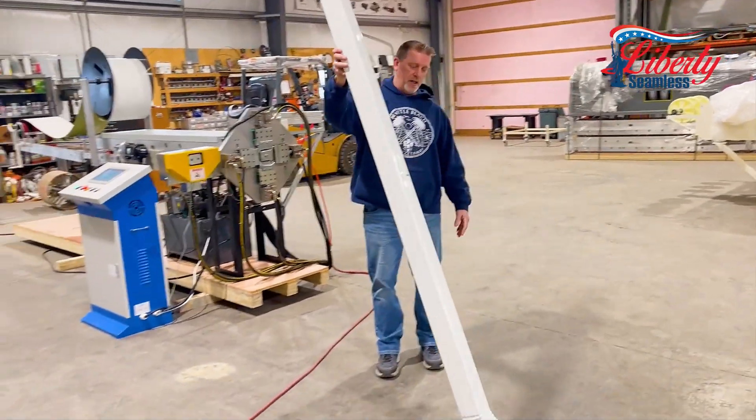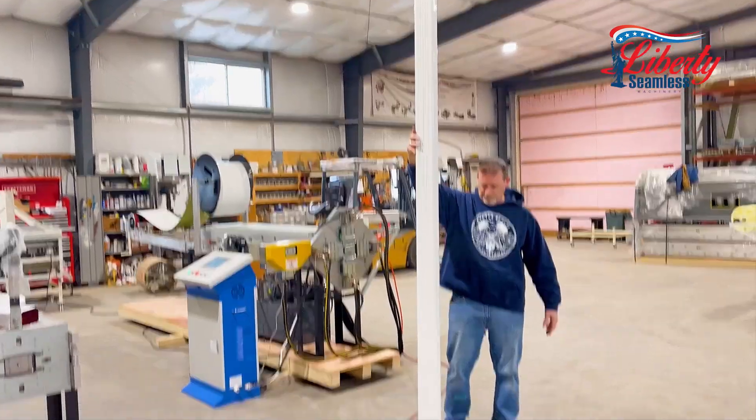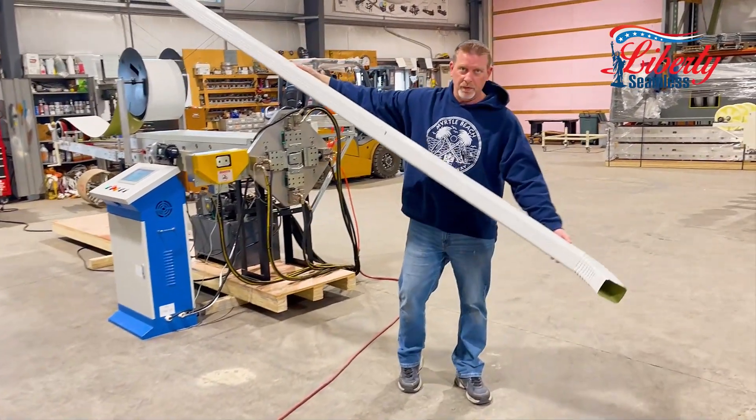Here you have your kick — all off one piece, completely seamless.